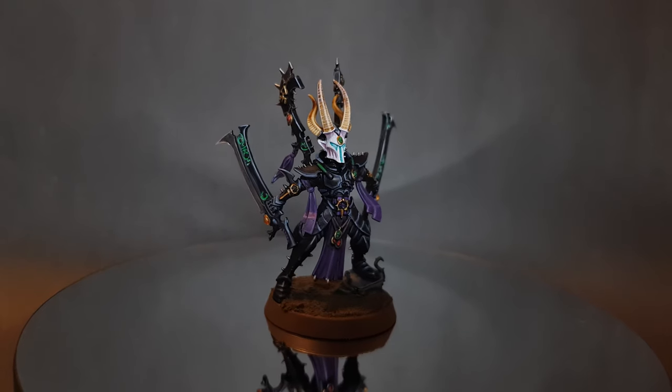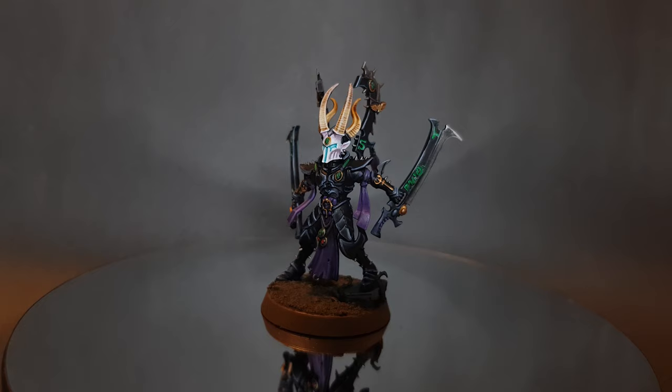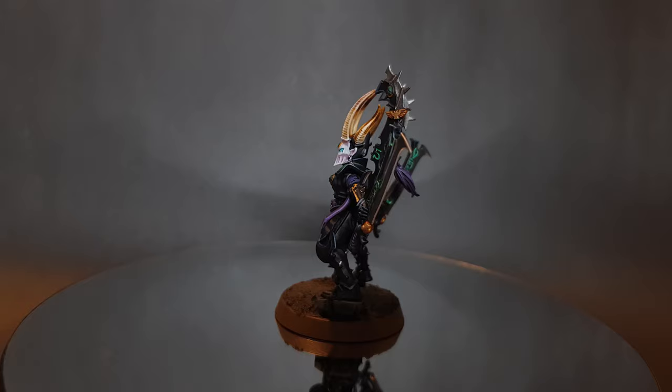In this video I'm going to show you how to paint a Drukhari Incubi. If this is your first time on the channel or you just want to learn how to paint your miniatures and get them looking great and on the table, please consider subscribing and don't forget to hit that bell so you get notified of any new videos.